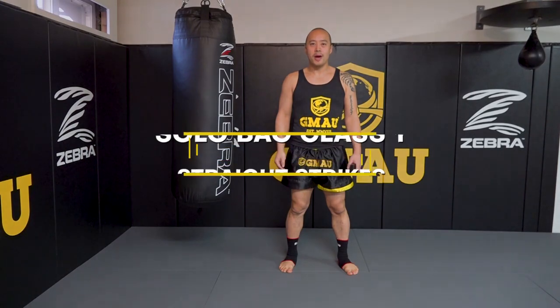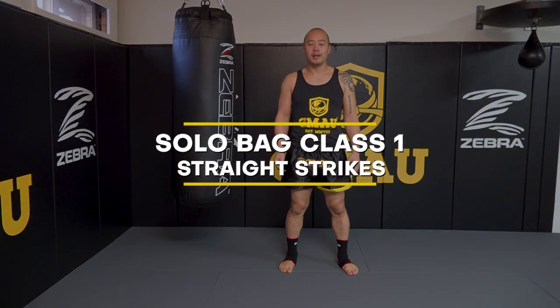What's up you guys? This is Nick Vassalo from Global Martial Arts University. This is going to be a solo bag drill class for Muay Thai level one.